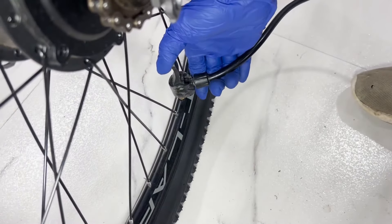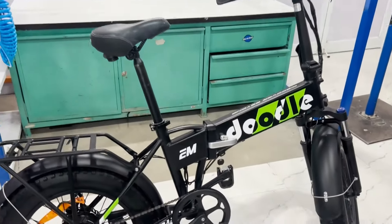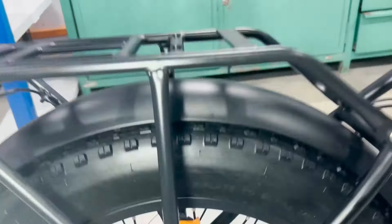Welcome to our e-bike tire pressure guide. In this video, we'll discuss the recommended tire pressures for different e-bike models. Usually tire pressure is mentioned on the wall of the tire. So let's get started.